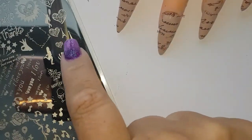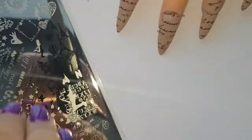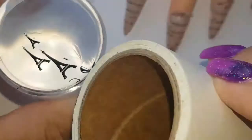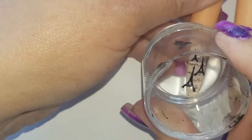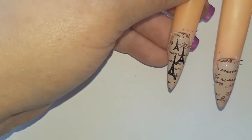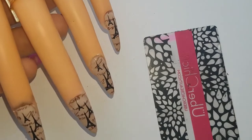Now I am going to take the Eiffel towers and stamp them in. I was going to do navy, but I'm actually going to do them in black. And I'm going to repeat that across the other nails. There we have the design so far — I think it looks really well!